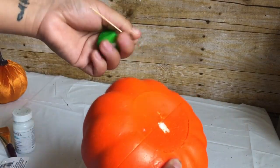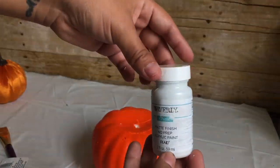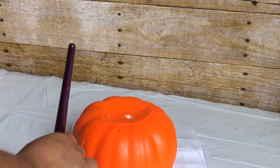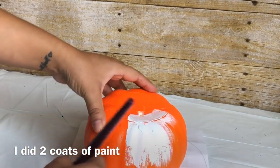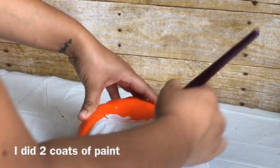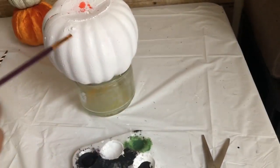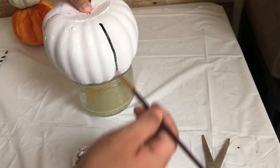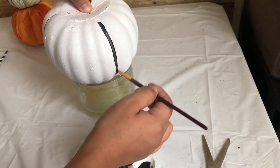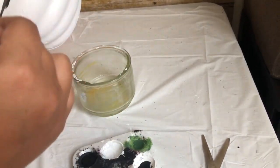I'm going to paint my pumpkin white, so I'm going to remove this stem — you can throw it away or save it, whatever you want. I am using my Waverly chalk paint in white. Depending on the decor you have at home, you can match it. What I did was grab a small paintbrush and black paint and just painted on the dips of the pumpkin.